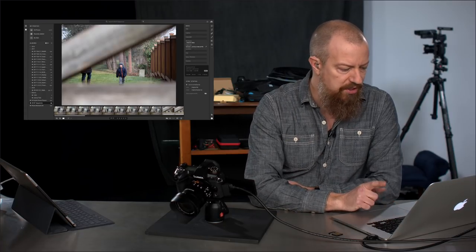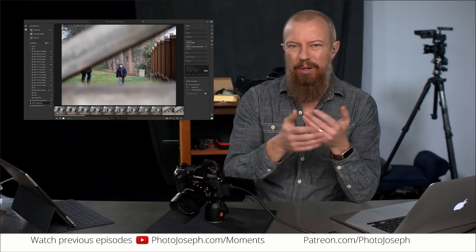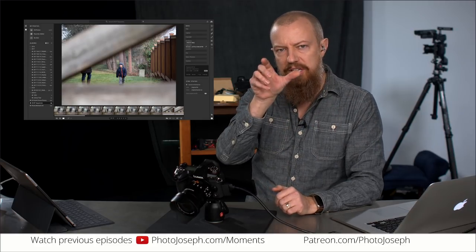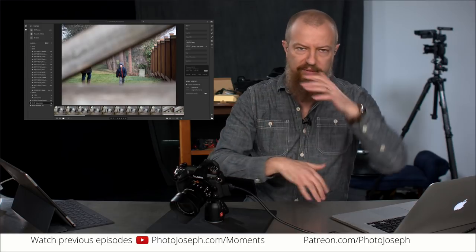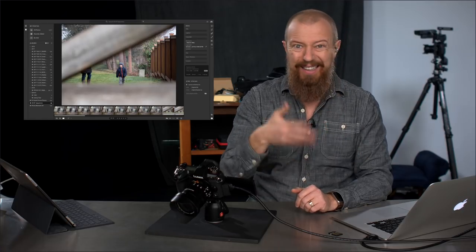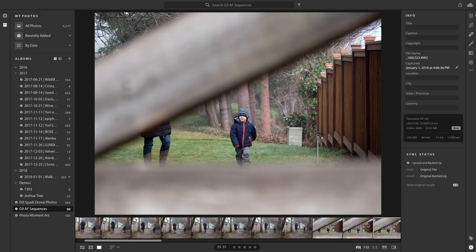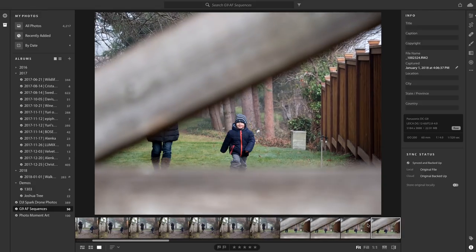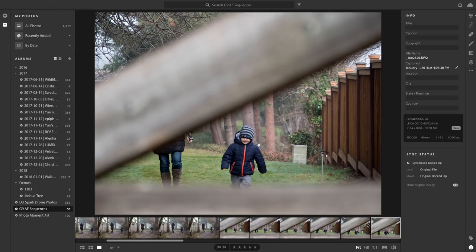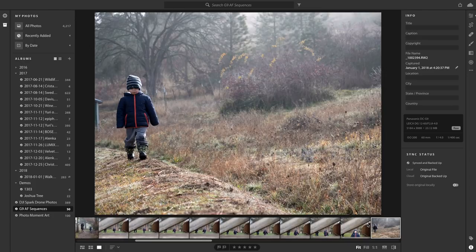Next, let's get a little bit harder. In this sequence I'm shooting through a fence, and I believe I set it to single point autofocus to make sure the fence didn't get in the way, pointing at the kid who is now running towards me. You'll see he's walking a little bit and then starts to run as he gets faster. I'm focusing on him and here he comes — starting with a trot, then a full-on run toward me — and the camera does a superb job of holding onto him as he comes in.